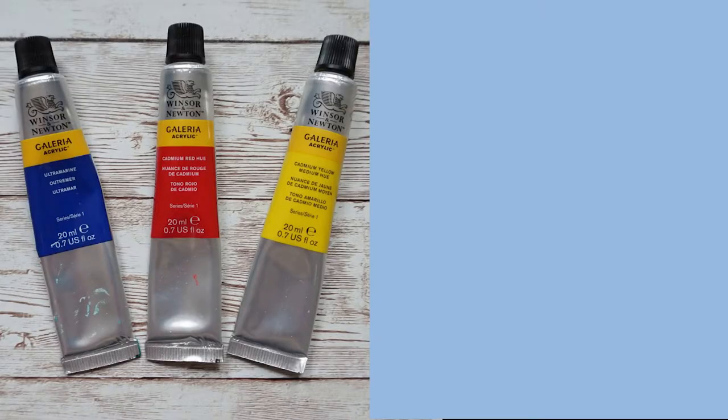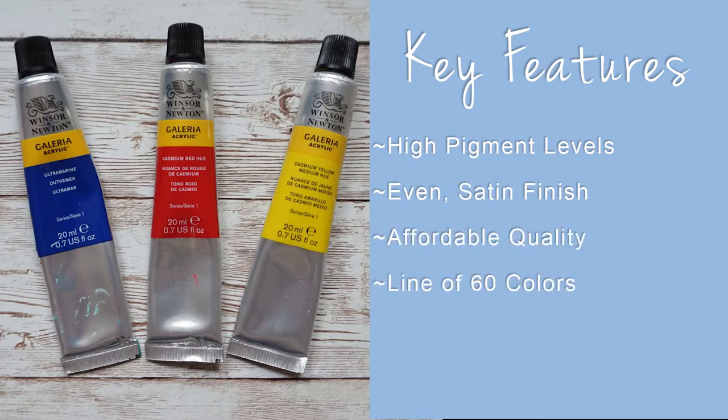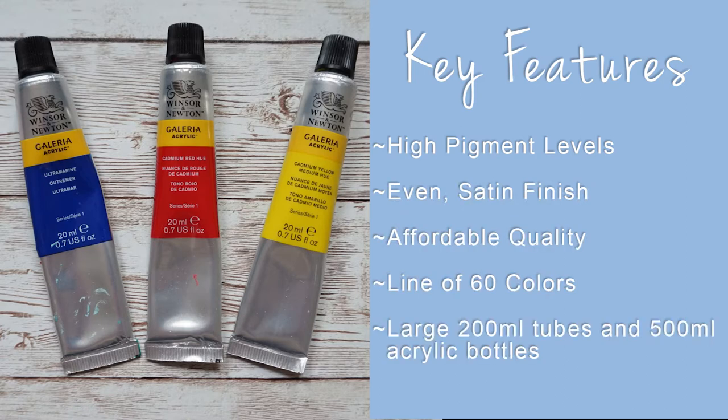Before I give my pros and cons for each brand, let's see what Winsor & Newton and Grumbacher have to say about their products. Winsor & Newton's key features are high pigment levels, even satin finish, affordable quality, a line of 60 colors, and large 200-milliliter tubes and 500-milliliter acrylic bottles.